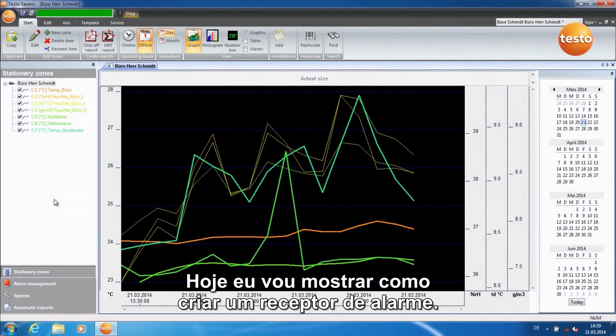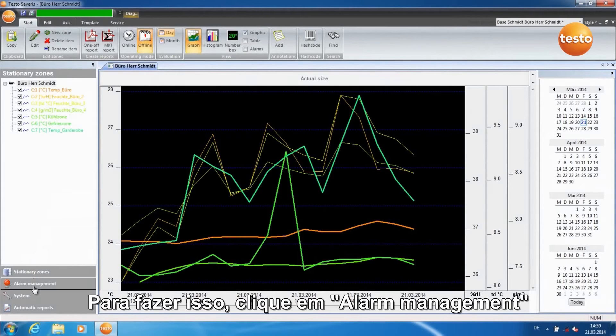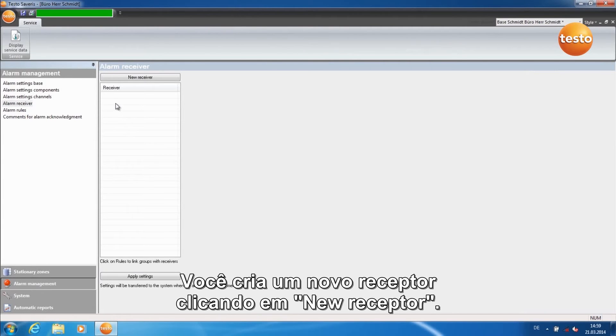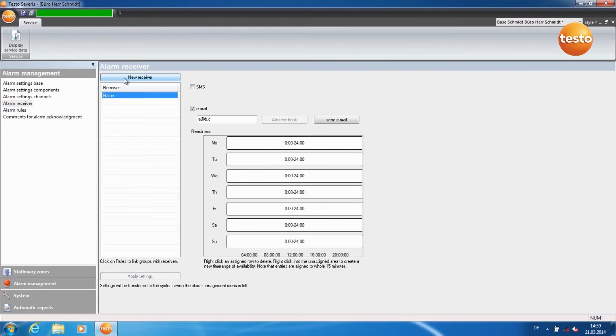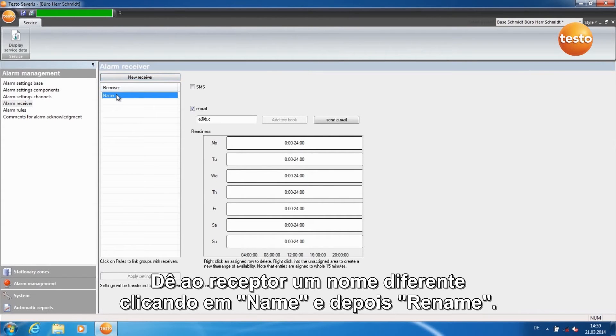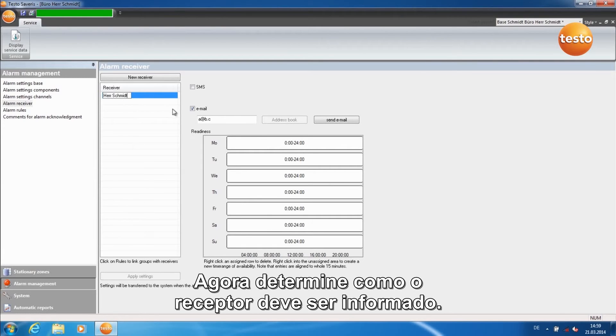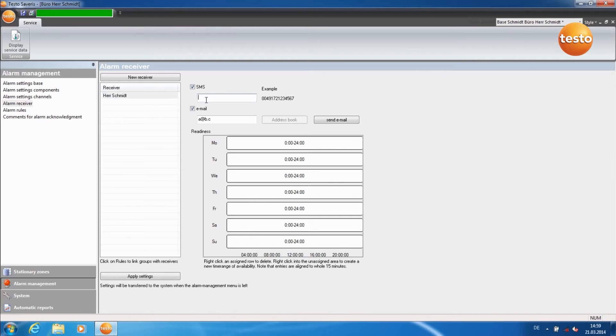Today I'm going to show you how to create an alarm receiver. Click on Alarm Management and then on Alarm Receiver. Create a new receiver by clicking on New Receiver. Give the receiver a different name by right-clicking on Name and then Rename. Now enter how the receiver is to be informed — by SMS with a number and by email.